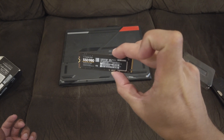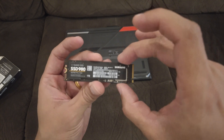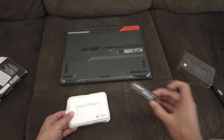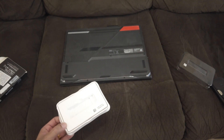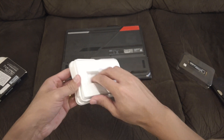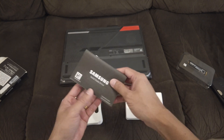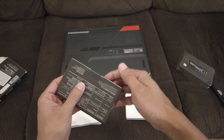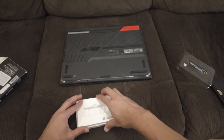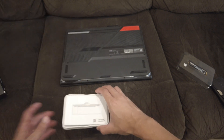It's smaller than I imagined it would be, and it's very light in my hand, so you've got to be careful with it. What else is in the box? Just a booklet with a sticker on it and some warranty information. That's about it — it's just the SSD, and you can't really expect anything more than that.